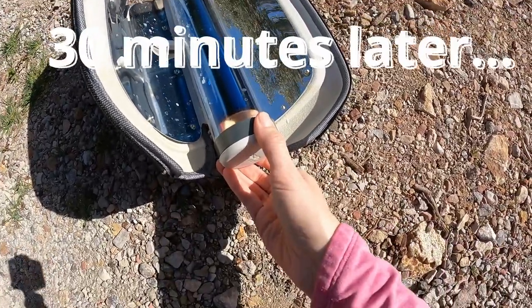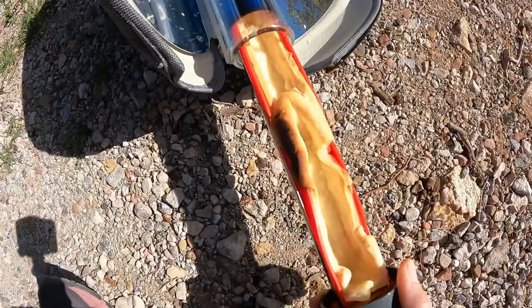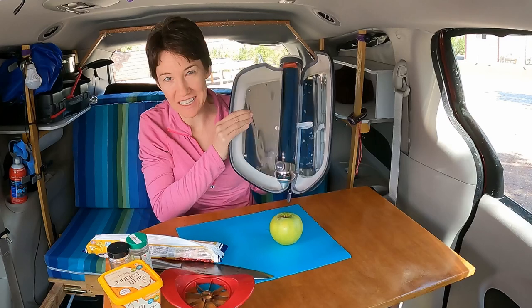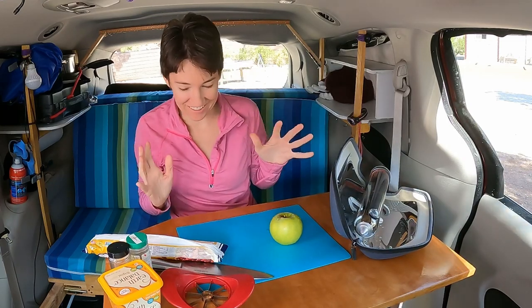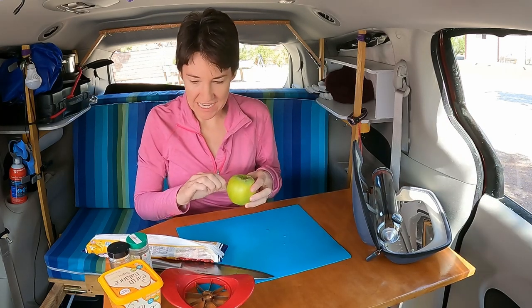Let's check it now. Uh-oh. A little burned. Hey guys! Last video I did the unboxing of my solar oven and I have found something really cool to cook in it. It's so exciting. We're gonna make apple pie. Apple pie camping?